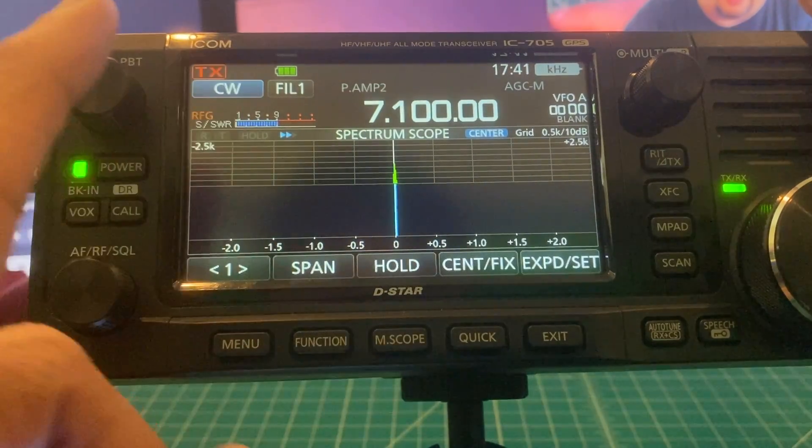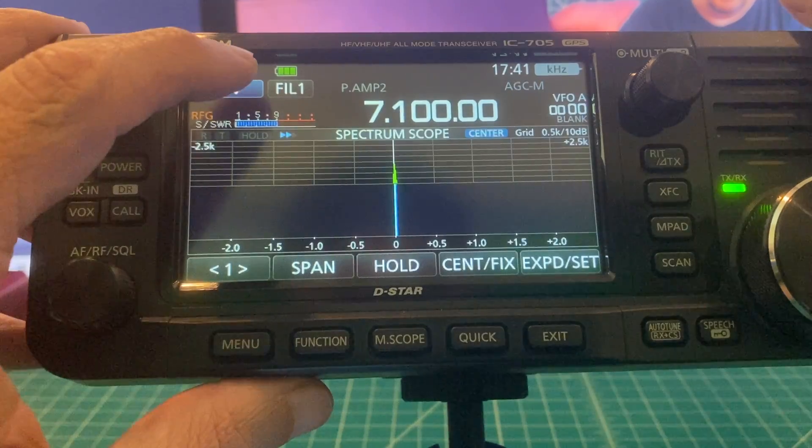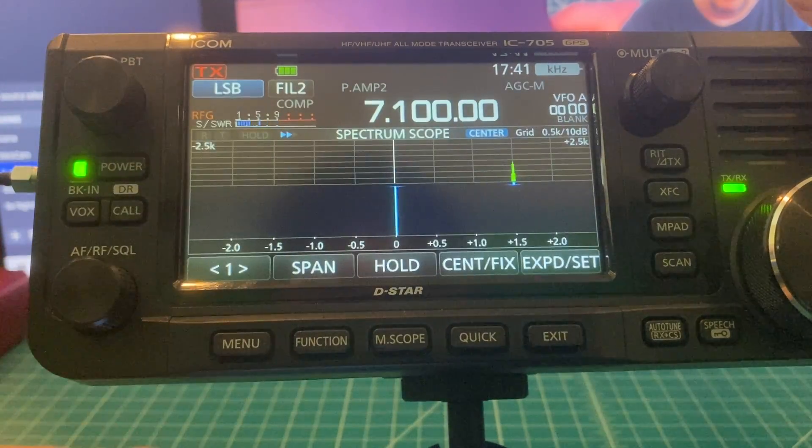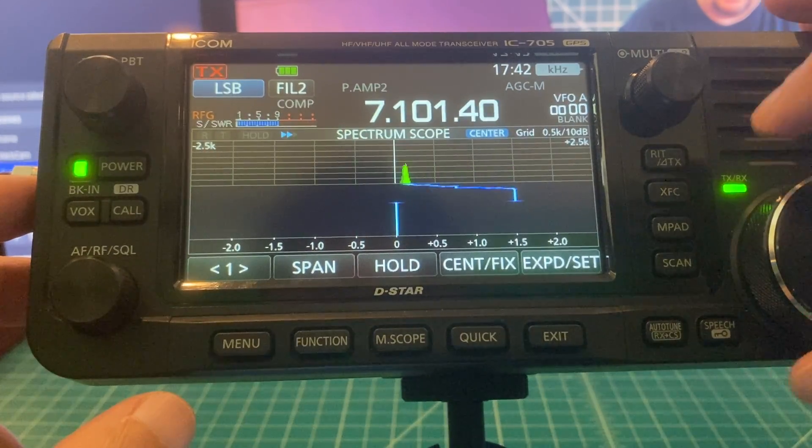One more thing — I know somebody will bring it up — so I'm going to change this from CW to single sideband. And you can see that the signal level is exactly the same.